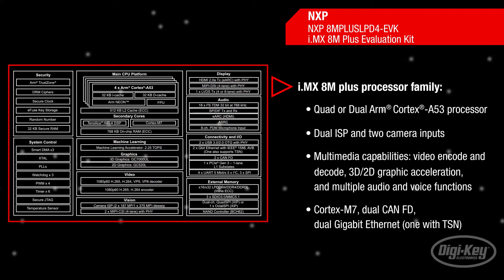Real-time control is possible with the Cortex-M7, and robust control networks are supported by dual CAN-FD and dual Gigabit Ethernet.